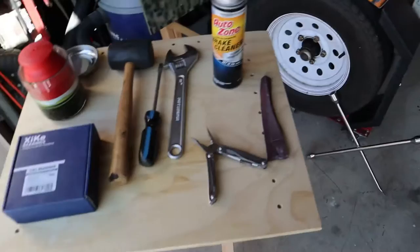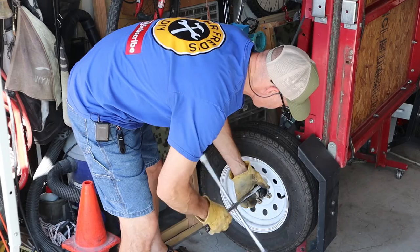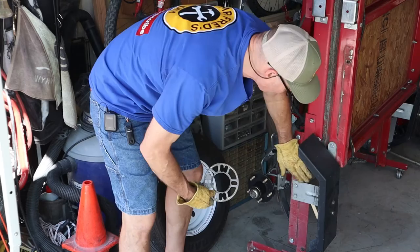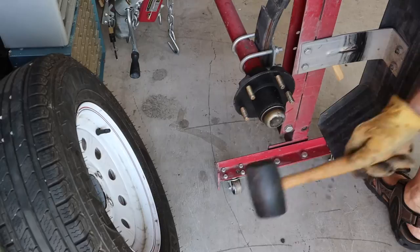To get started we're going to pull this wheel off. The lugs on there are 13/16 and we're going to use the four-way. I use a wheel spacer to keep the tire from rubbing the frame — these are a little bit larger tires than the trailer came with. These are 13-inch Carlisle Radial Trail HDs. Now that we've got the wheel off, let's get this cap off.